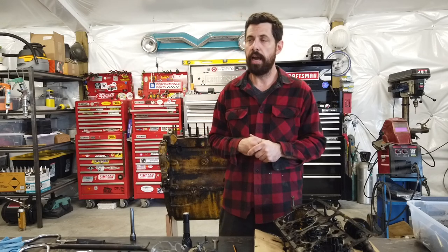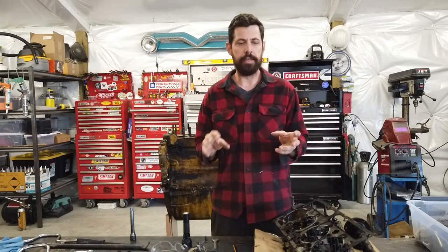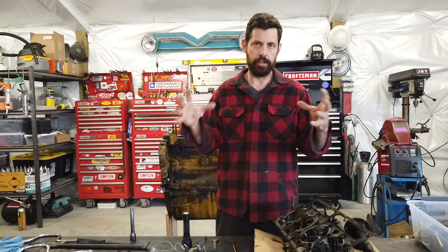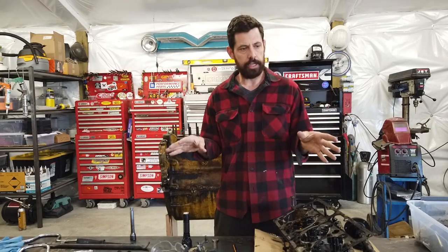The closest thing I could find online was a similar engine - not identical, about one model different, so I'm not sure if everything would fit - and it was $4,000, because everything else was working on it. It had a good transmission, and it's basically just a little tractor with no backhoe and no front bucket. So that's cost prohibitive.